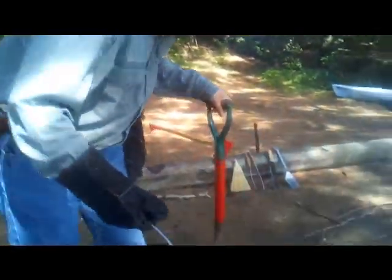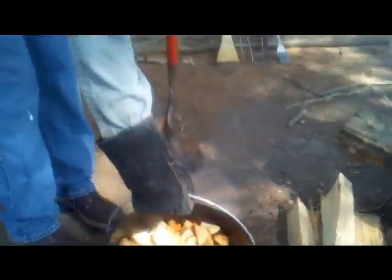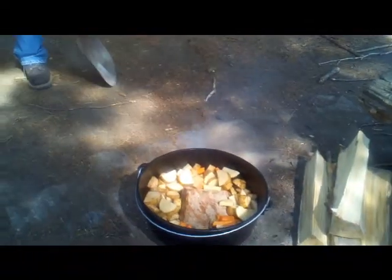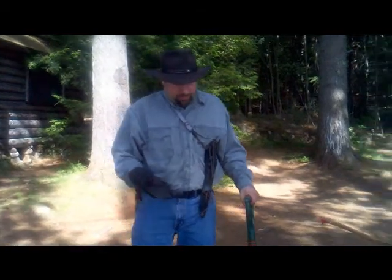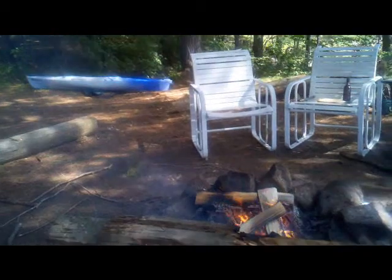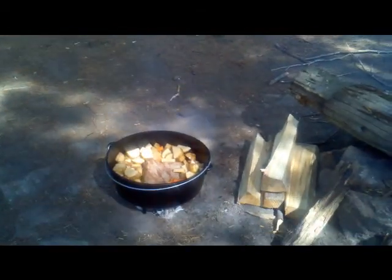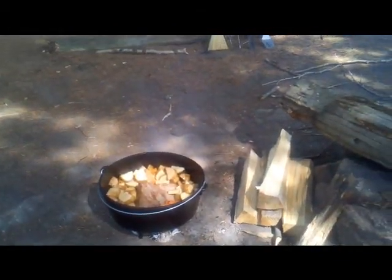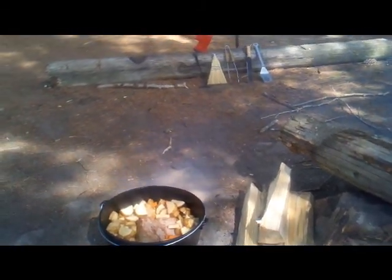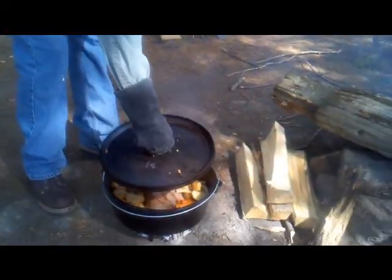We're ready to cook. We have a nice little pile of coals here, and the Dutch oven sits right down on top of them. The feet keep it up off the coals enough to maintain airflow so the coals continue to burn for a long period of time. We'll walk up onto the porch and grab the lid, then put the lid right on.